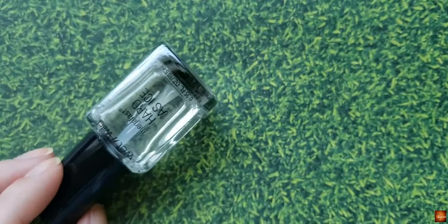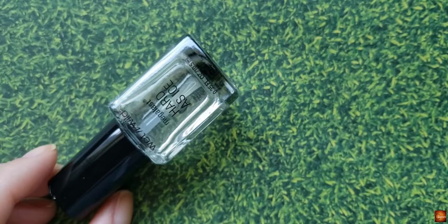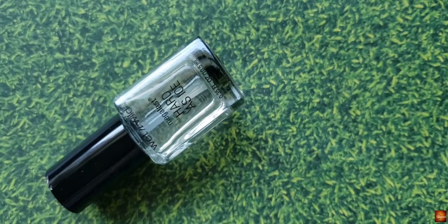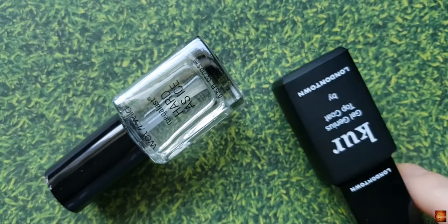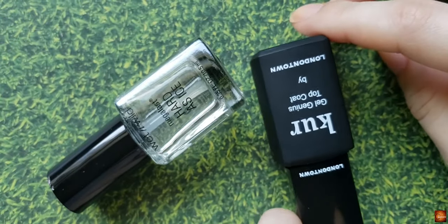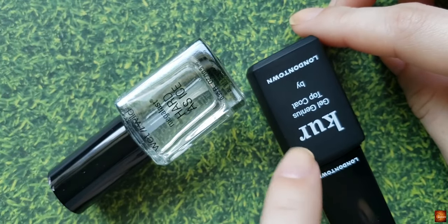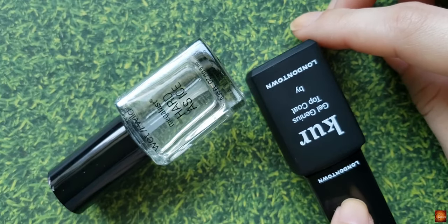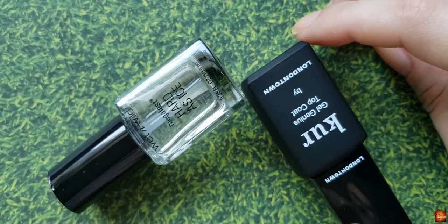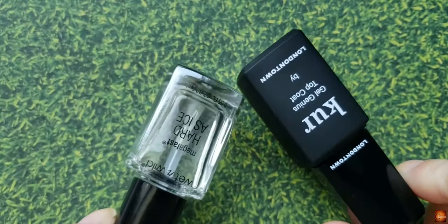For a top coat, I use this Wet n Wild Hard as Ice top coat. I really enjoy this one — it's kind of hard to find, but you can get it on their website. Another top coat I like is the London Town Genius Gel top coat, which makes your polish last a pretty long time and is available online and also at Ulta. I like a quick dry top coat, and both of these dry fairly quickly.